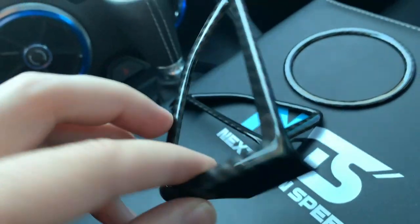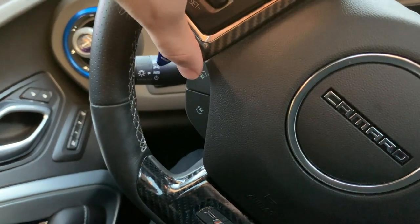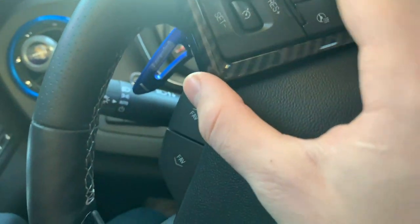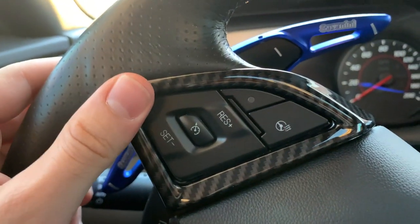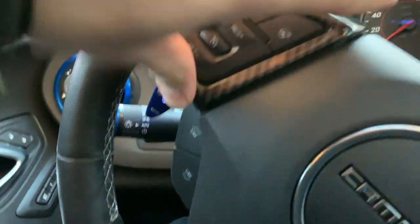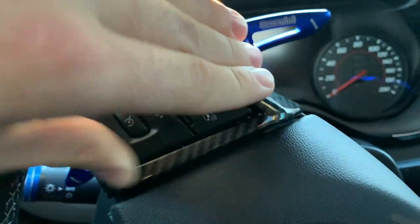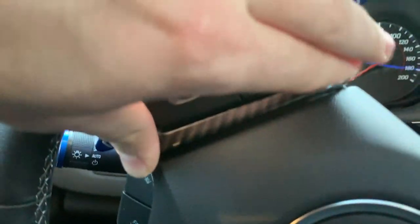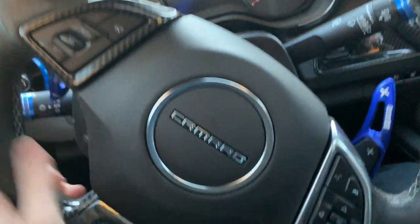The tape is off the first one — we're going to get them ready to install. This one goes right over here, so we're going to line it up, make sure it's nice and aligned, nice and perfect. And there you go — very simple installation, no problems at all. It looks nice right away.